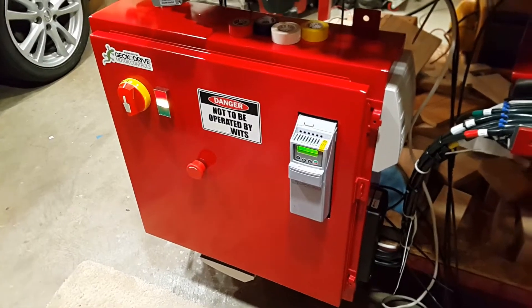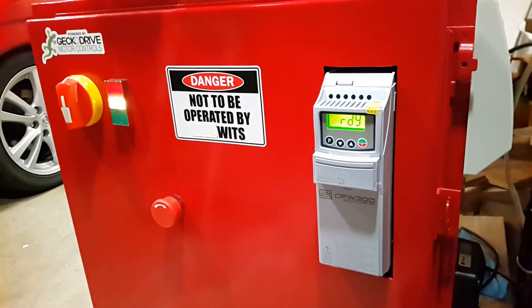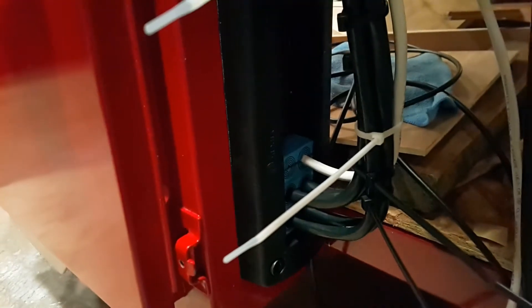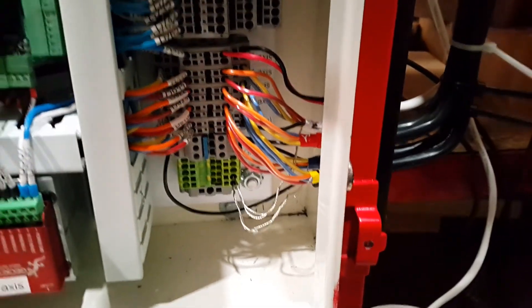This is the CNC controller finally up and running. You can hear the Stego fan on the bottom making that noise. There's the VFD and the power light. I've been working on getting the wires into the enclosure and going through that Roxtec gland, so it's been a little arduous with the wiring.